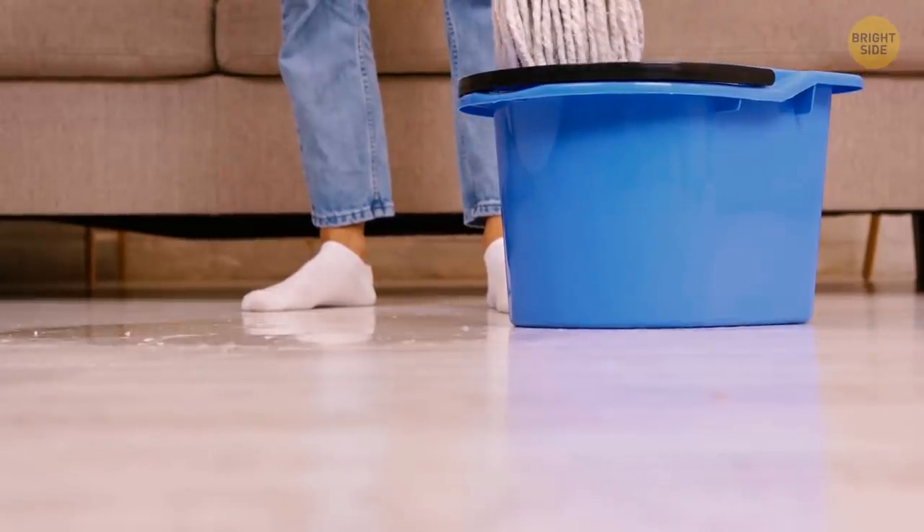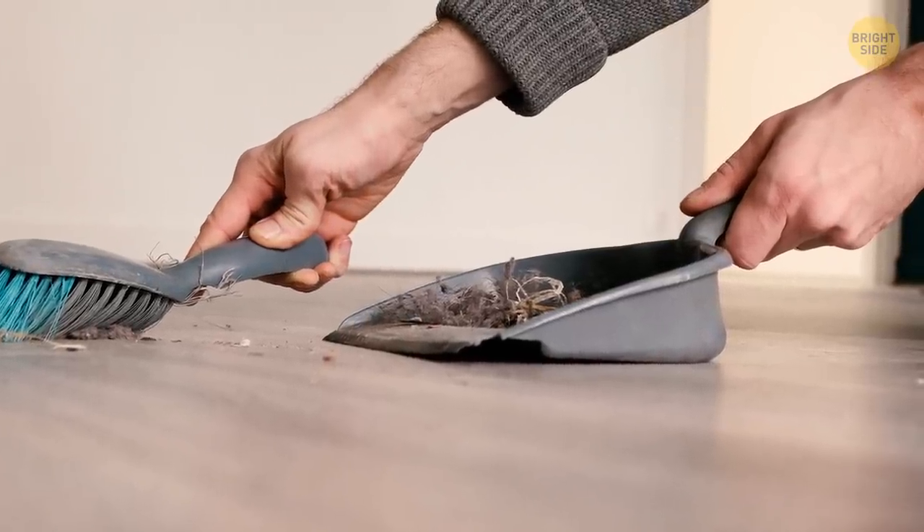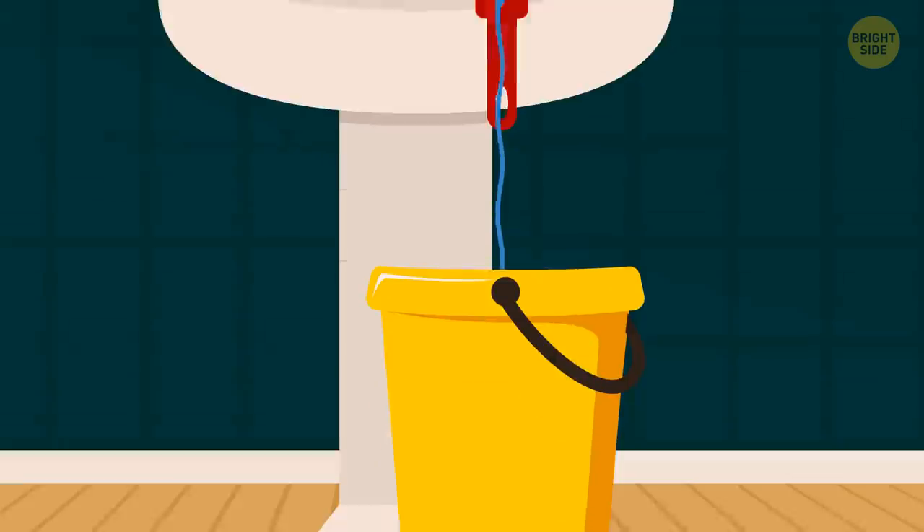If you need to fill a container with water and it doesn't fit in your sink, a dust pan will come in handy. Just position it in a way that funnels the water straight into the container below.